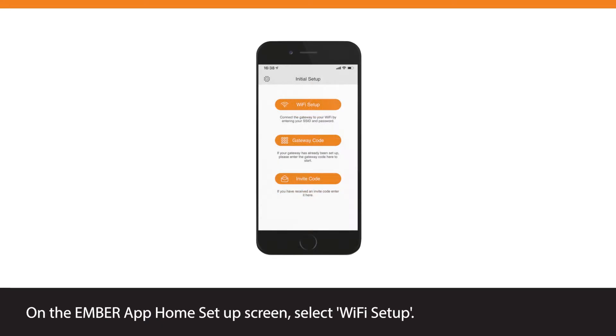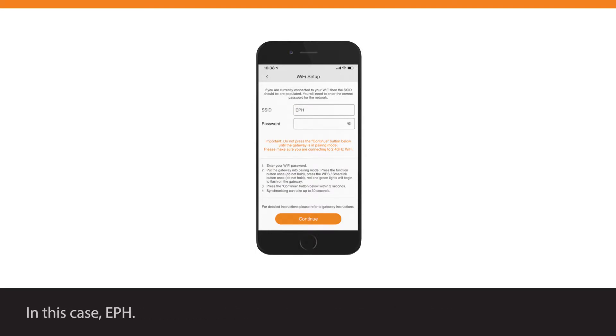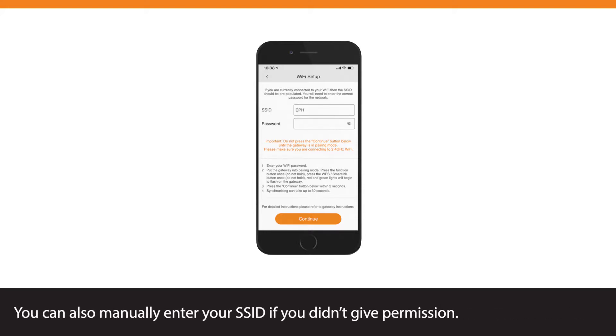On the Ember app Home Setup screen, select Wi-Fi Setup. The wireless network should be pre-populated in the SSID box — in this case, EPH. On iOS 13 and later, it is necessary to provide Ember permission to pre-populate the SSID. You can also manually enter your SSID if you didn't give permission.